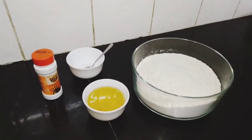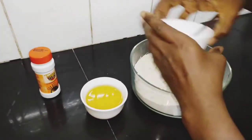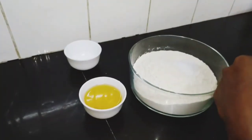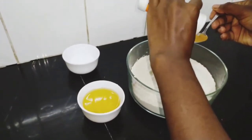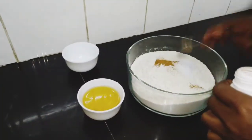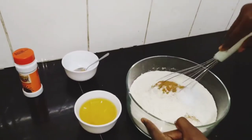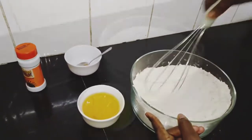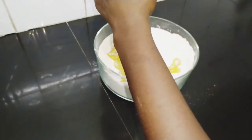First we go in with all our dry ingredients. We add our salt, we add our cinnamon powder. We mix our dry ingredients and then we go in with our cooking oil.